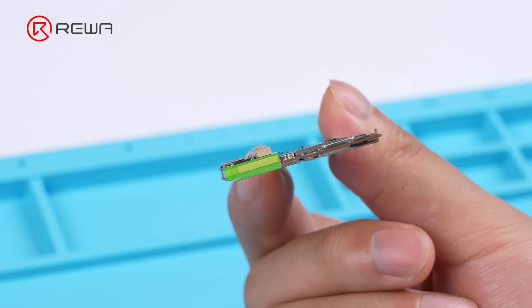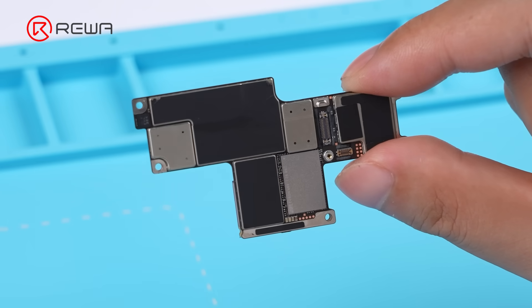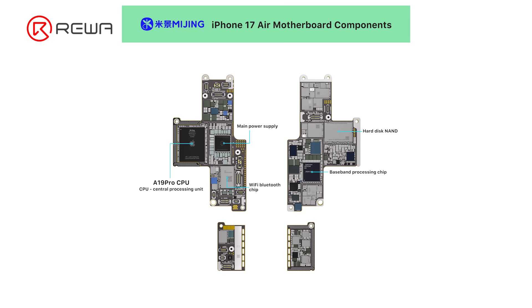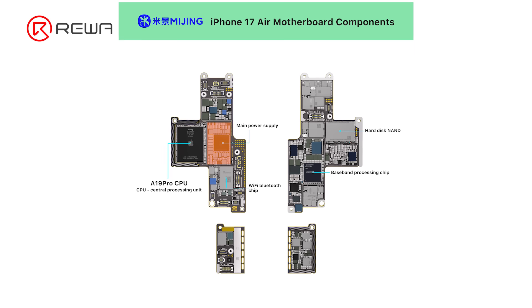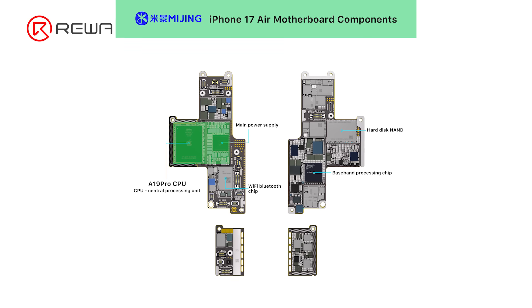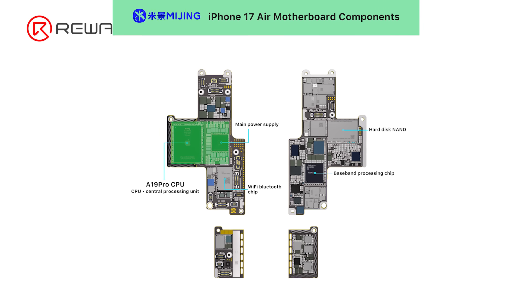Only a small part of the board uses a sandwich structure, which provides more test points for easier detection. It has the largest power management IC unique to iPhone Air — replacement could be very costly. The power management IC sits next to the A19 Pro chip, and because of its large size, heating takes longer, raising the risk of chip damage during repair.